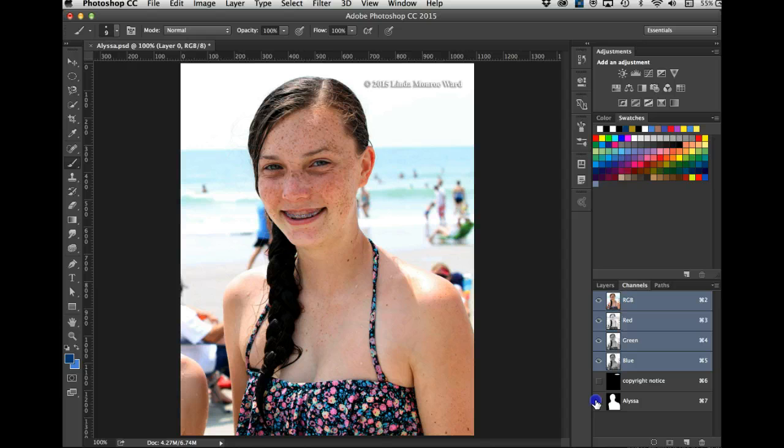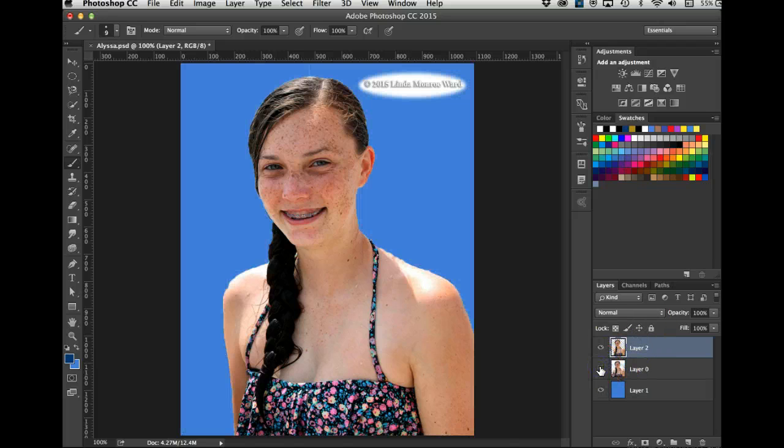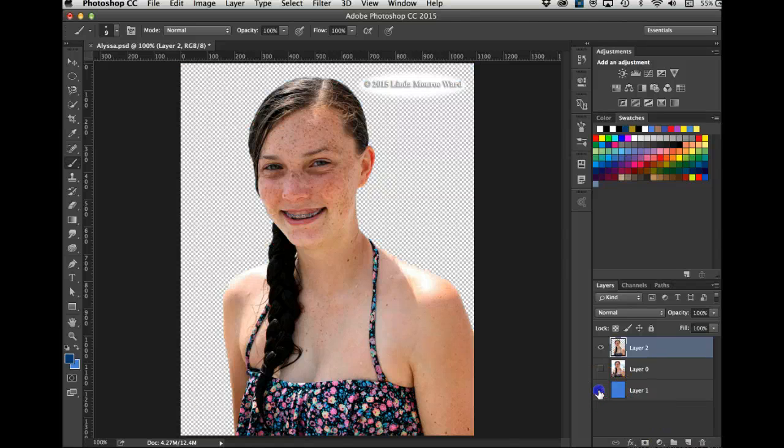The other way is to hold the Command key and click the copyright channel icon, then hold Shift and click the Alyssa channel icon — and they're both selected. That's easier than going up to Select > Load Selection a couple of times. Now let me go to the layers panel and move those selections to a new layer. With the selections active, hold Command (or Control on PC) and hit J — the selection appears above on its own new layer.